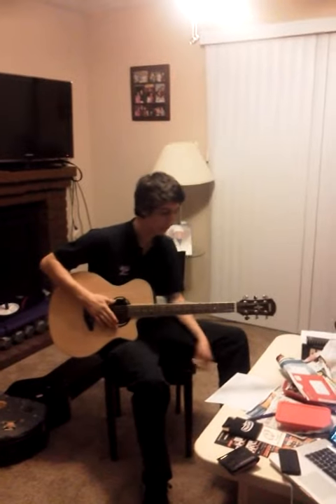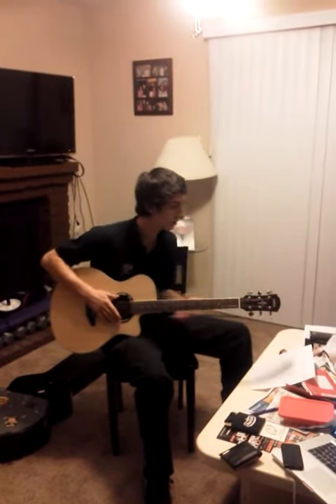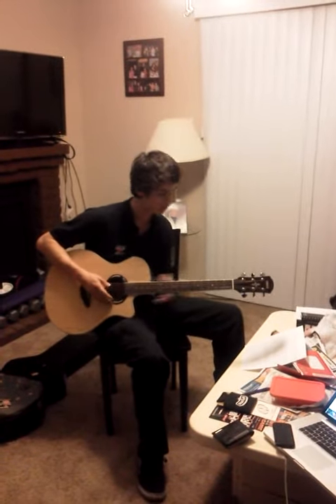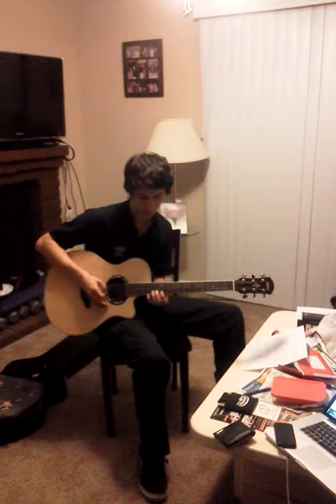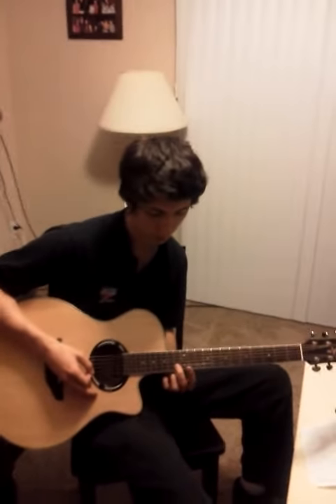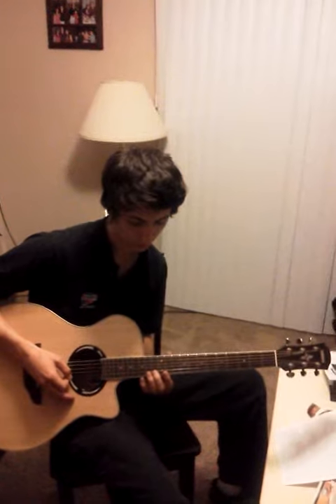Today is November 8th and we are doing a couple of techno songs. The first one we did was Better Off Alone and that one we set up with our middle finger — the second string is the one that starts it off on the 13th fret, but we went...